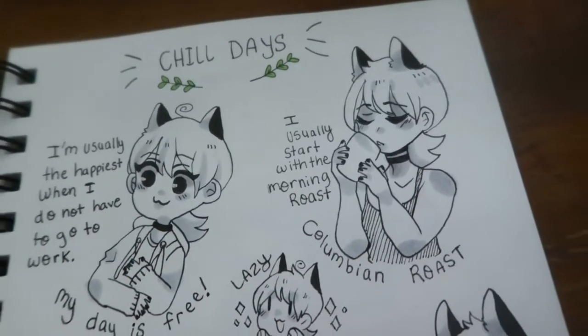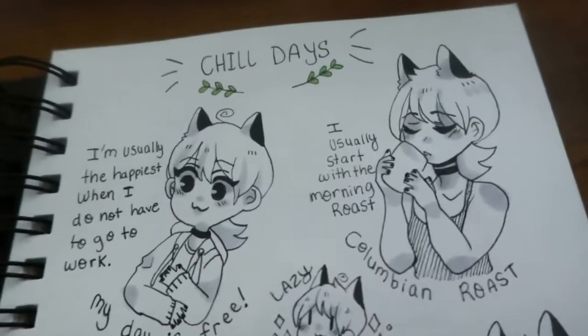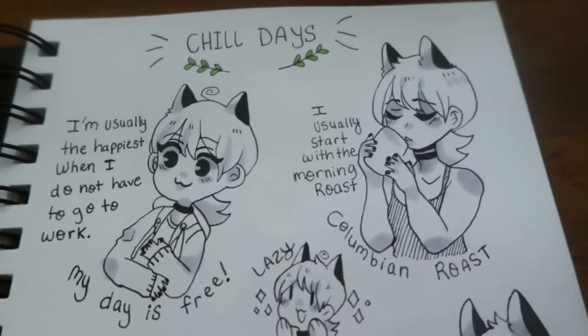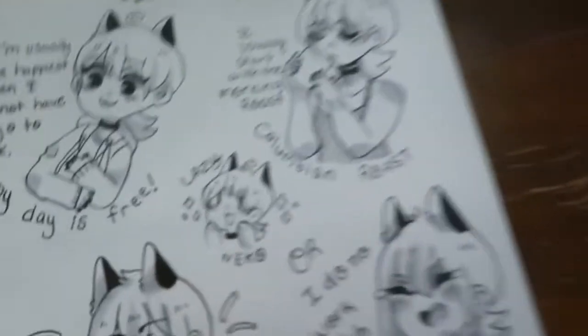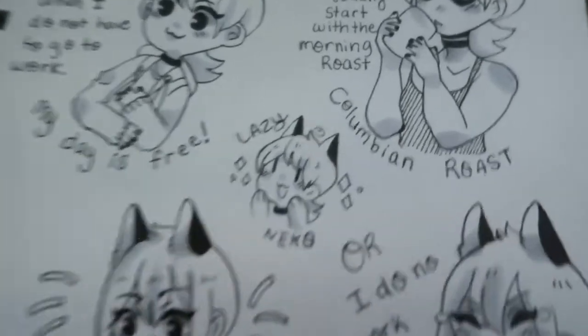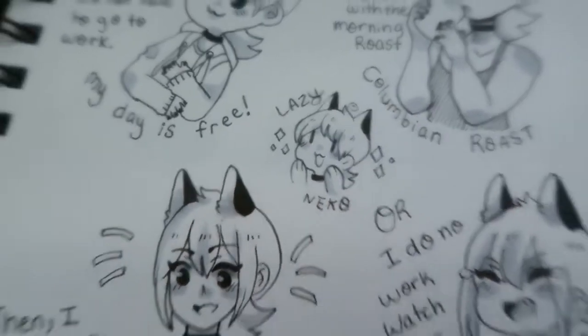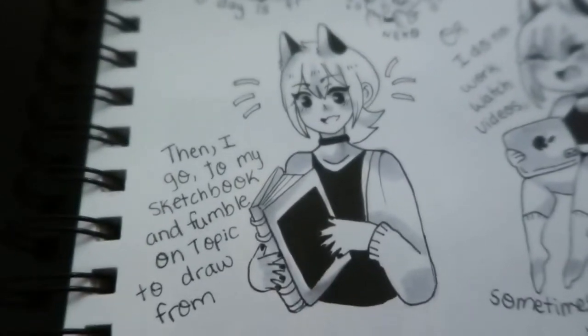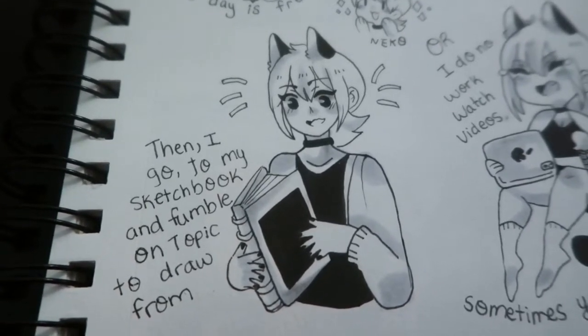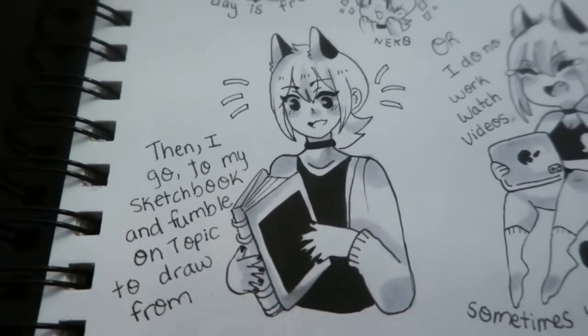Colombian roast is one of my favorite at-home coffees to make for myself. I like making coffee in the mornings to start my day — I'm very lazy though. And then I go to my sketchbook and fumble on topics to draw, because I really have a hard time sometimes picking something.